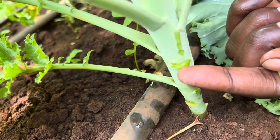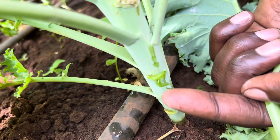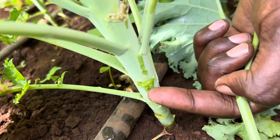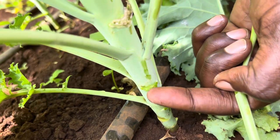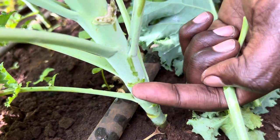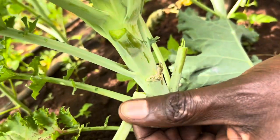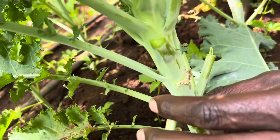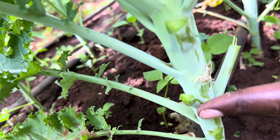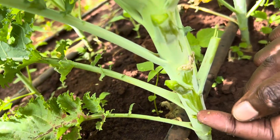From here is where all the harmful bacteria are going to get in. So you'll be spending all your money trying to treat a bacterial infection every time you harvest, because the skin has been injured because of the way it was being harvested. Always leave an inch like this — it's going to fall off over time and it will be safe. Don't form a wound.